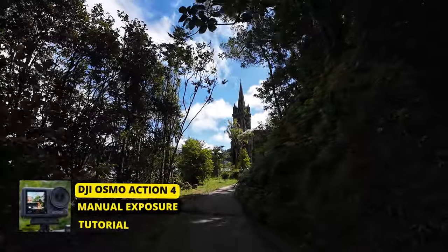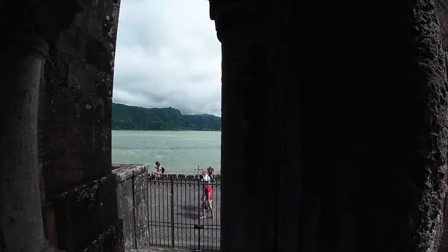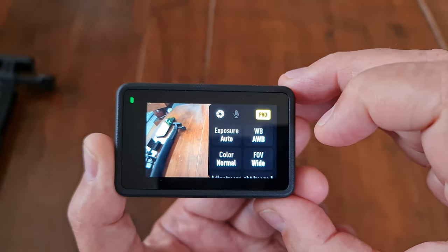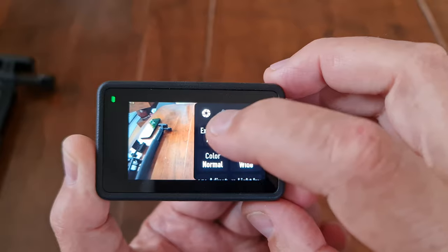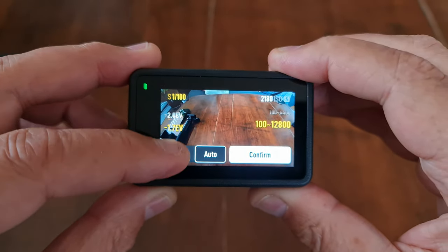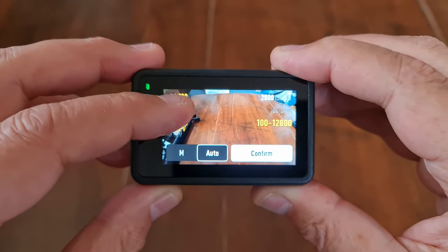Setting ISO, shutter speed, and white balance manually lets you lock exposure so it doesn't keep changing during the shot, making your video look more professional. Tap the settings button on the middle right, then tap the greyed-out Pro button so it turns yellow. You'll now have four buttons to set exposure, white balance, color profile, and field of view. Tap Exposure — if you leave it on auto and swipe up and down on the left of the screen, you can set an EV or exposure value to compensate up or down.